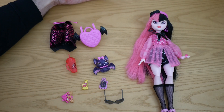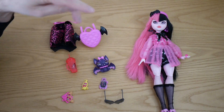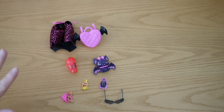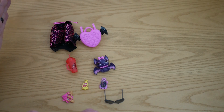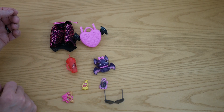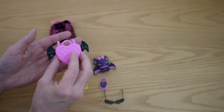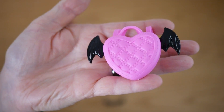Here she's unboxed. This is obviously the doll and these are all the accessories that she came with. We'll probably have a look at the accessories first and then move on to her. So first of all we have this - her backpack, which is heart shaped and it does have kind of glossy black wings on, which is quite nice.